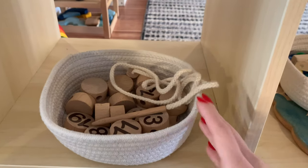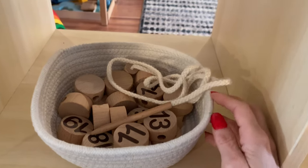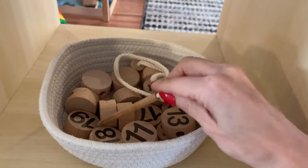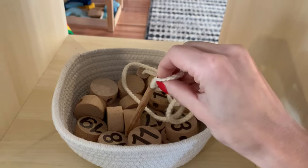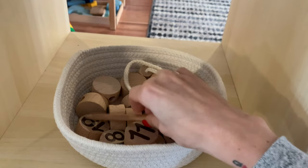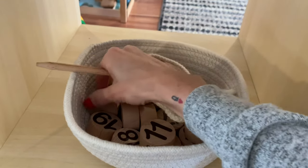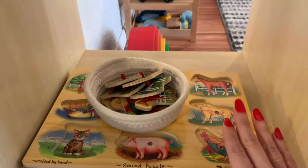Let's start with the first area — activities to help with hand and eye coordination. Let me go over to the shelf and show you. This activity is perfect for building hand and eye coordination. I like it because it has a wooden dowel at the end, which makes it a lot easier for them to string through, rather than just pulling a flimsy string.